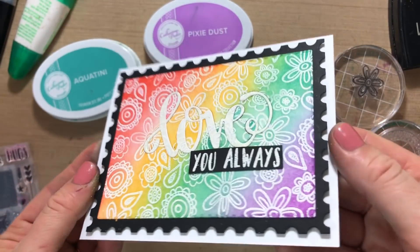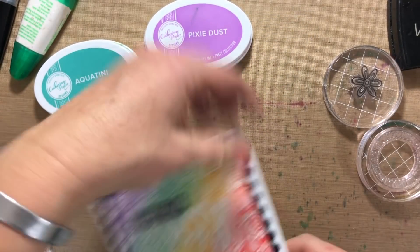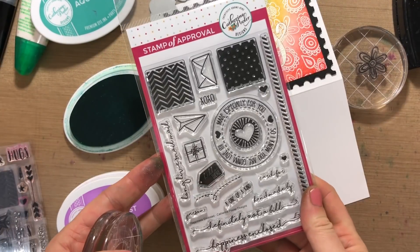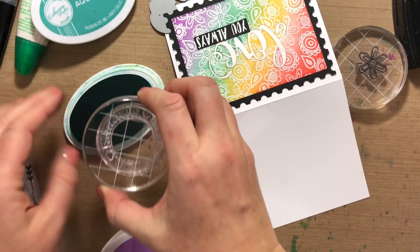To finish the card off I did a black strip — I embossed in white on black. Then on the back, since we have the new Happiness Enclosed stamp set, I'm going to do a little stamping on the back.